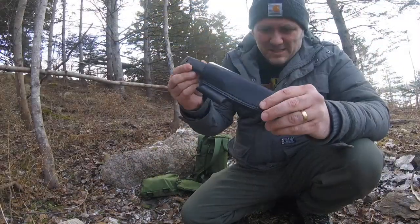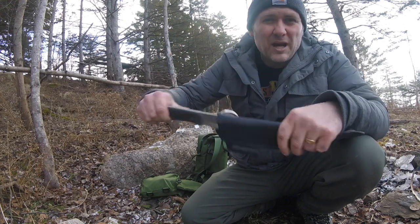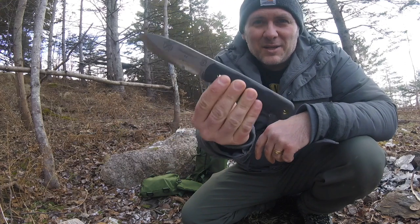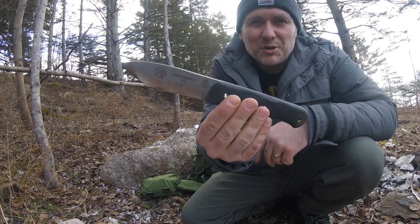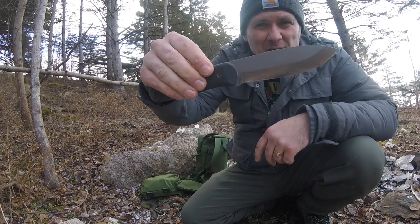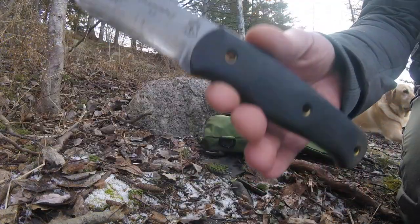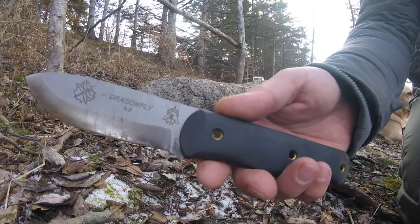Today's knife review is the TOPS Dragonfly 4.5 — the so-called Canadian bushcraft knife. Stick around, we'll do a review of the specs and put it through a little workout as well. It's a full tang blade.